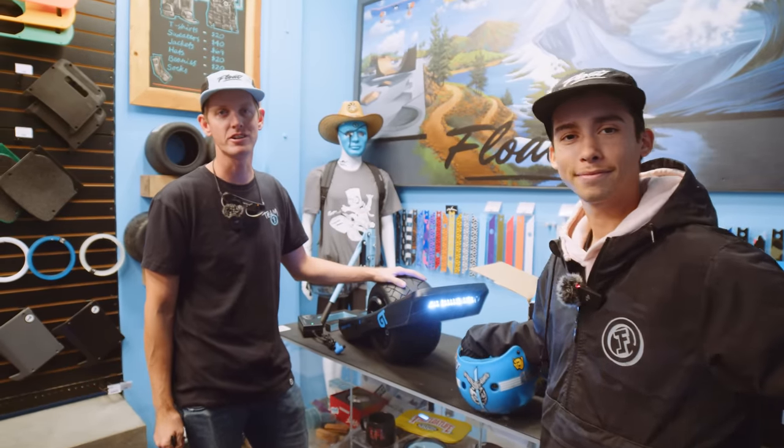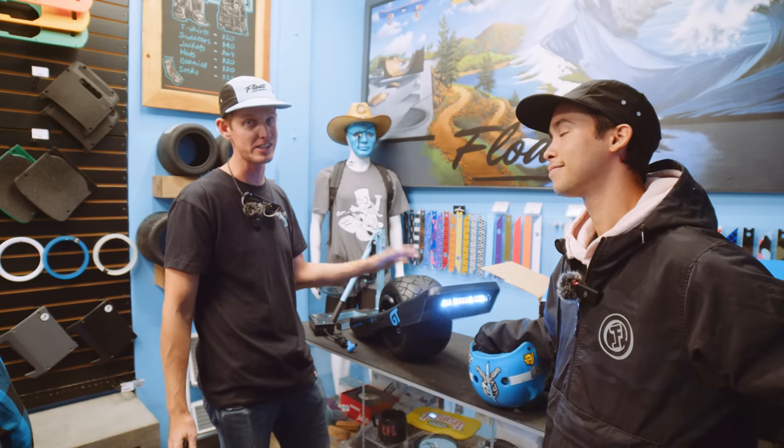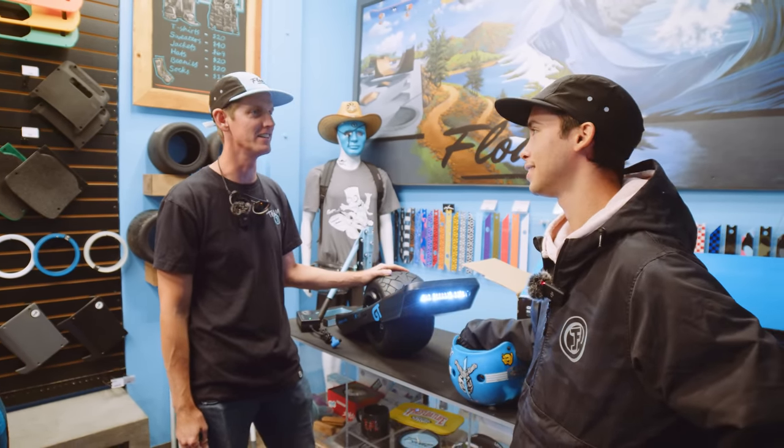He said, 'Guys, I'm on a business call for the next hour and a half. Go ahead and ride that thing.' So we don't have full charge on this — we got like 65% or so. We're going to go rip it. I think it's enough.